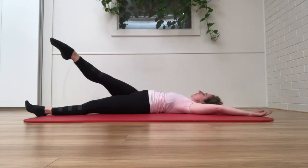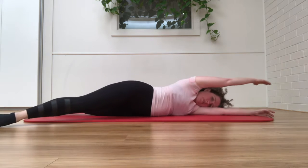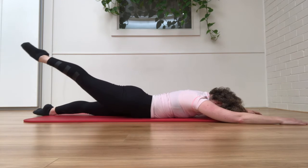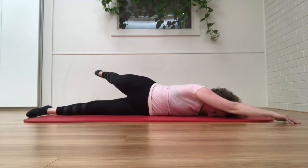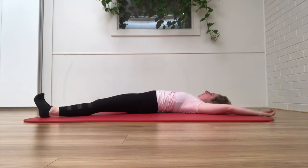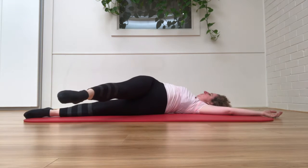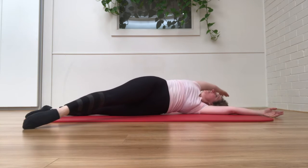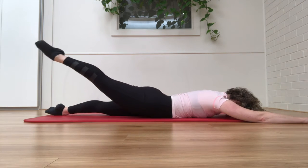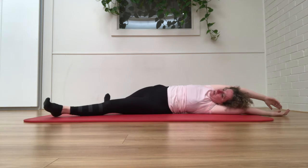So the leg lifts, it reaches, and you roll over onto your front. Now you're going to start with the leg — reach. This is the tricky bit. And back. Leg lifts. Reach through the sequence onto your front. Leg lifts. And back.